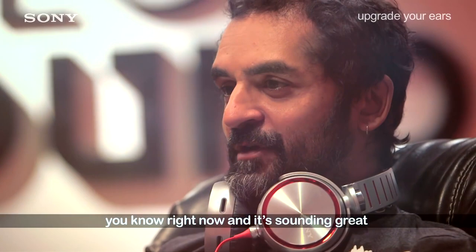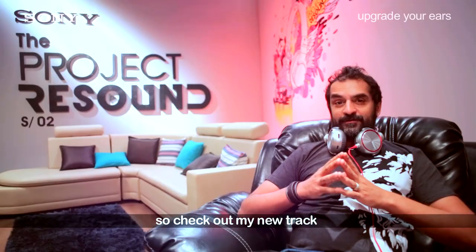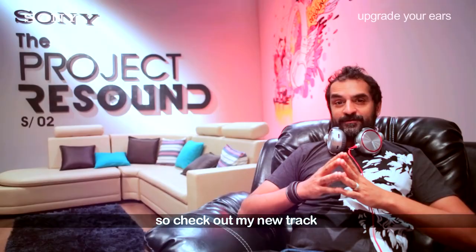Everything that we did in the studio — the way that the song was mixed — is coming through right now and it's sounding great. Check out my new track and make sure you listen to it on good quality headphones.